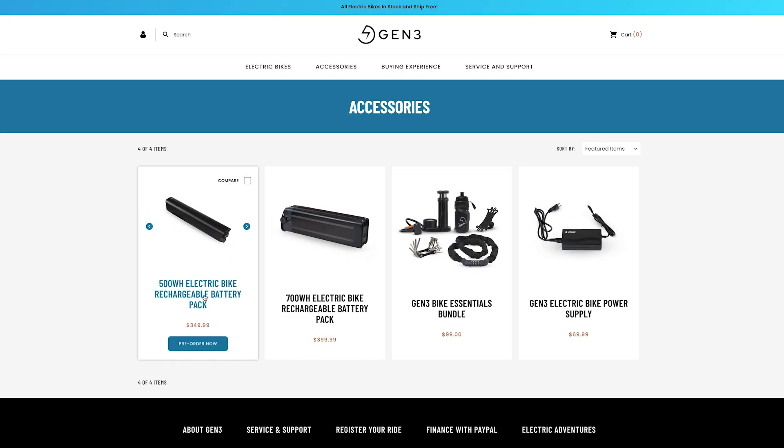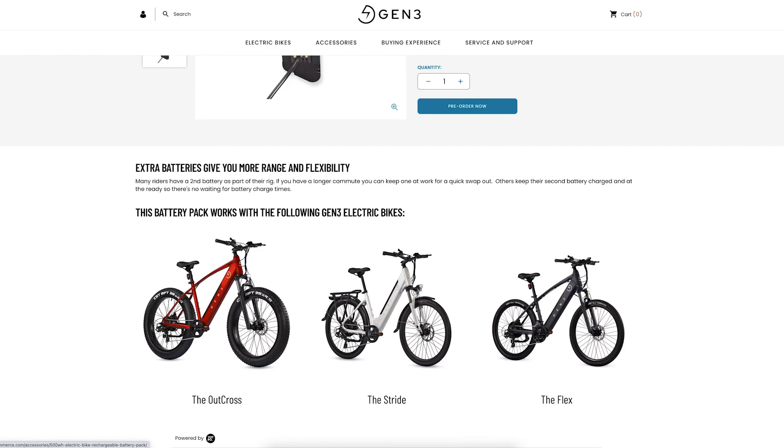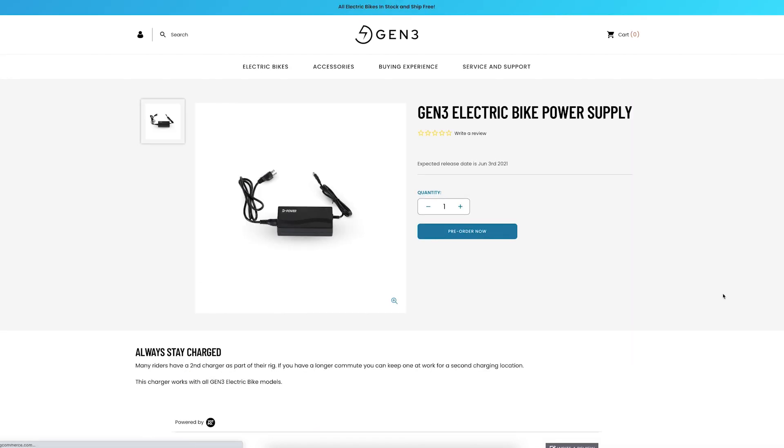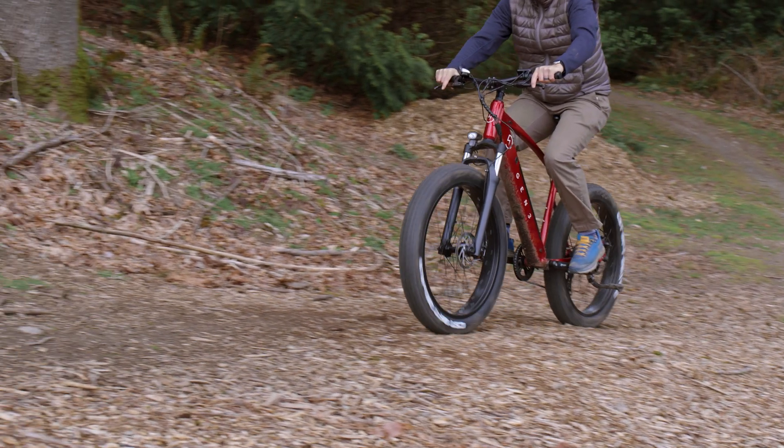You can also purchase additional wall chargers and battery packs from gen3ride.com. Keep an extra wall charger at work for a midday recharge, or have an extra battery pack charged up for a quick changeout. With lithium-ion batteries, safety is very important. At Gen 3, we go through extreme measures to make sure your battery pack meets stringent safety standards.